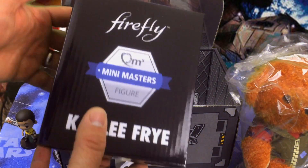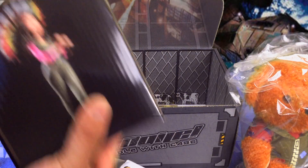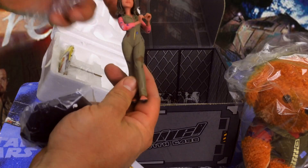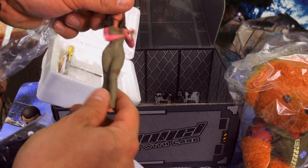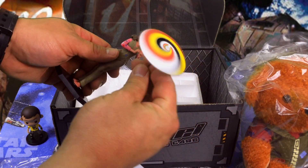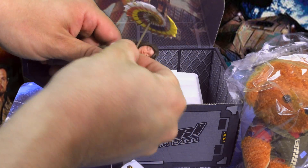We got a Firefly Kaylee Fry mini master's figure — no idea what it is, but let's take a look. You can build her up; looks like she's a kind of a nice final figure. You're not supposed to leave that — snaps right onto the base, and we want to give her the parasol. You're getting sleepy... you're gonna like this video, you're gonna subscribe. Yeah, you get the idea.